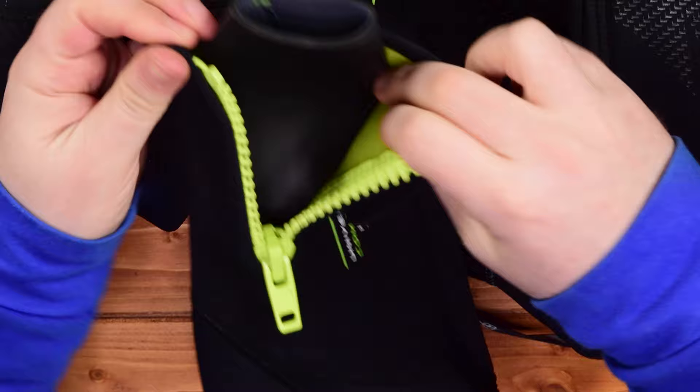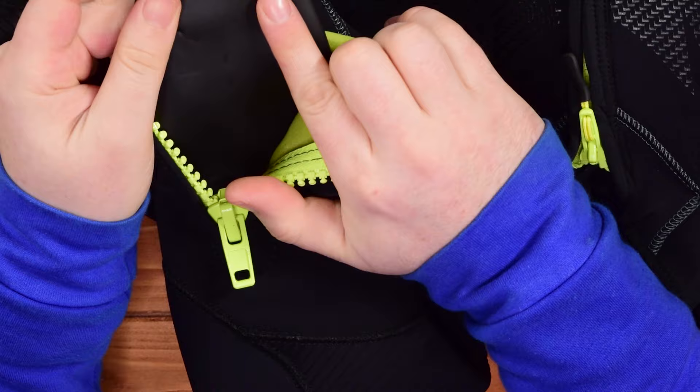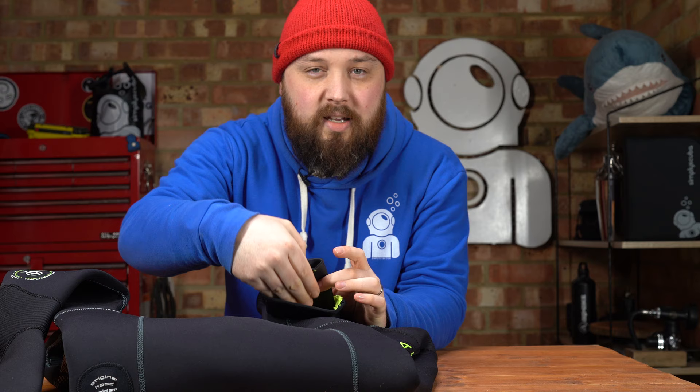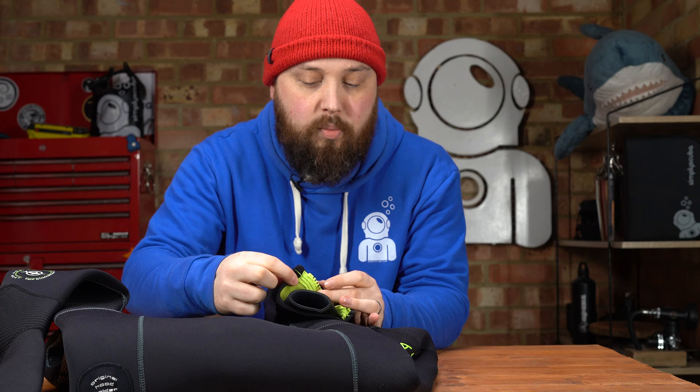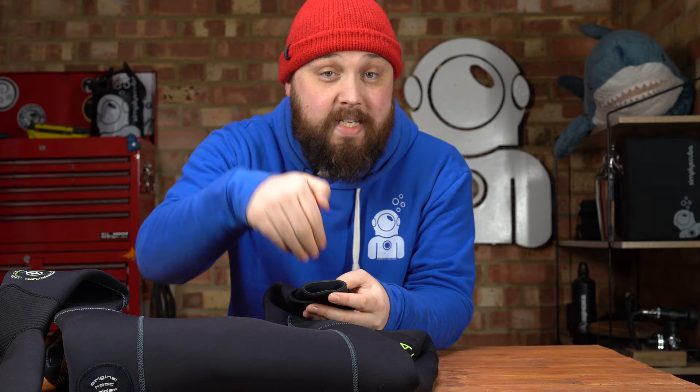Just next to that, you have a zipper that opens up this section. You have two separate sections of neoprene: the internal one and this outer sleeve that has glide skin on the outside. That means if you're diving with neoprene gloves, you can tuck the cuff of the glove underneath this outer section of neoprene. It sticks and seals to the glide skin material, and when you zip it up, that really makes it hard for water to get in, keeping your hands nice and warm.